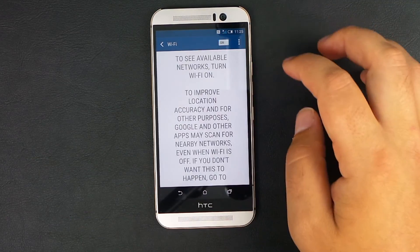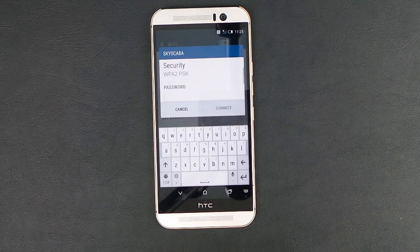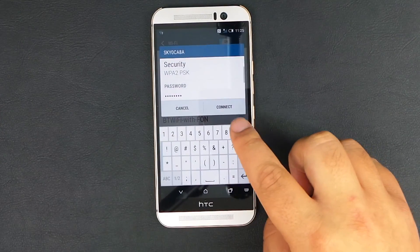So if you see a menu that looks like this, make sure it's toggled on. Then choose the one that is your network — mine is the Sky one up here at the top. It's going to ask for your password, and you can put in your password here. Then what you're going to do is hit connect.